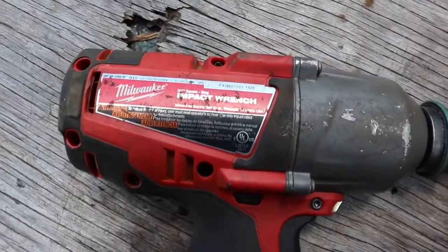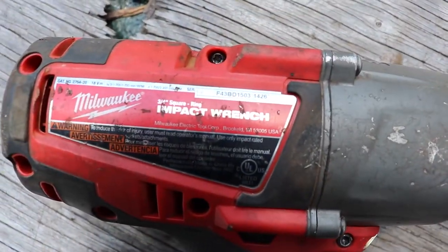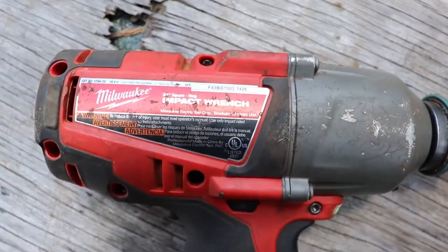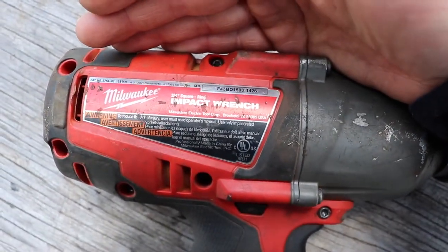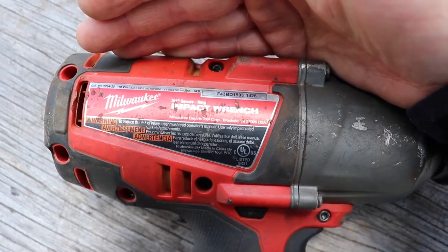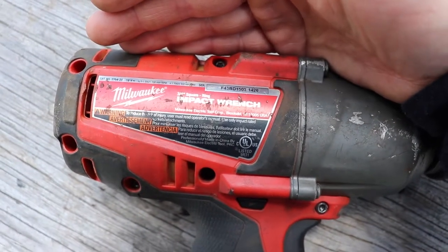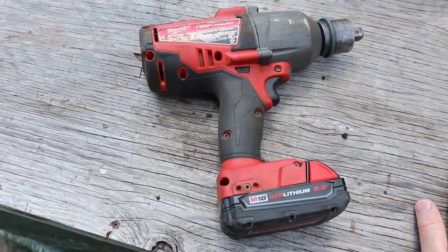I'm going to take this in and get it checked out. I've got a receipt and it's under five years old. The first thing to do is check the date code and see if it's more than five years old or not — I'll try to get warranty work done with the receipt, so I'm going to bring this into a Milwaukee service place.